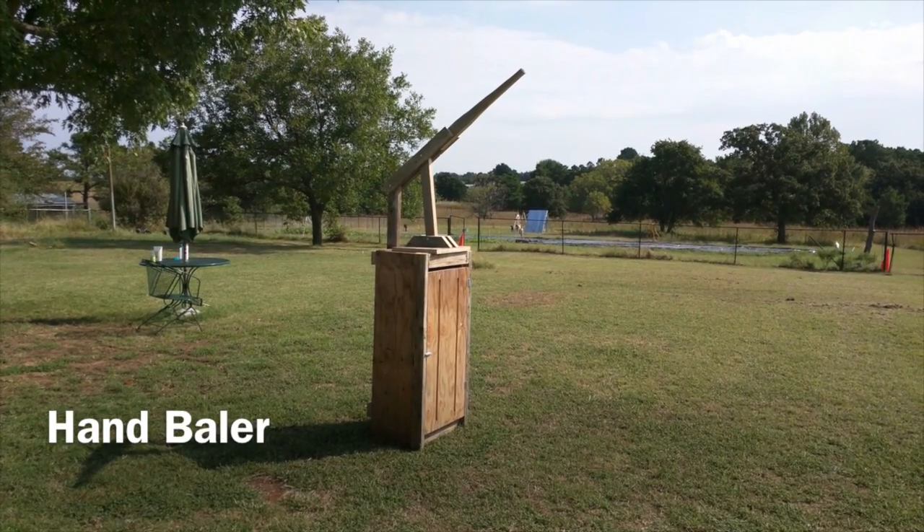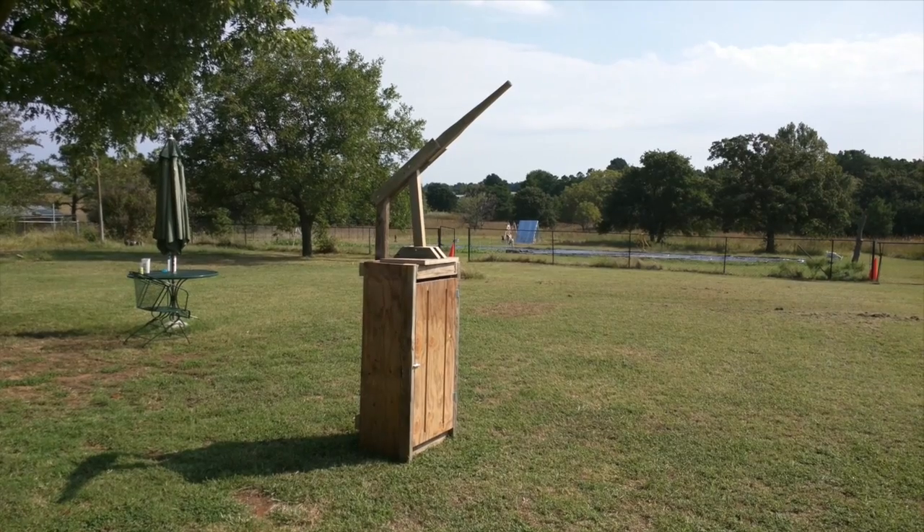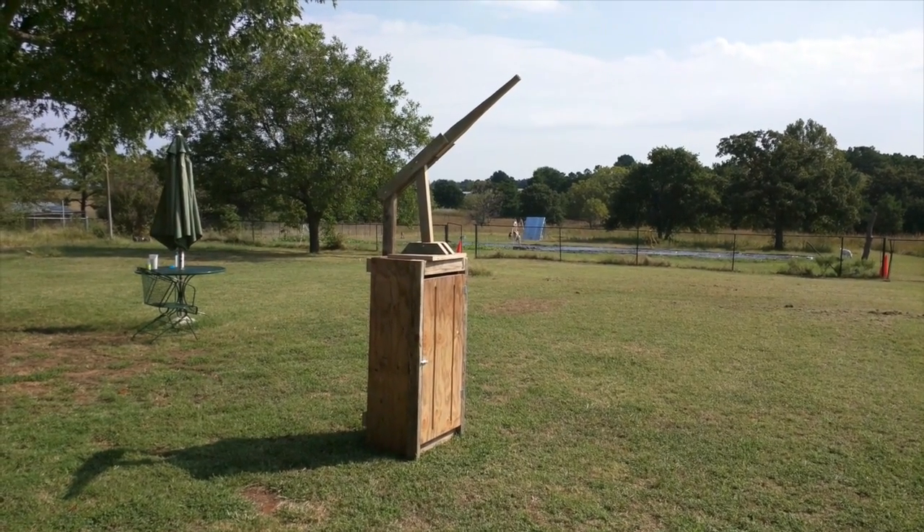Hey everyone, welcome to the Loody Farm. I just got done with a little bit of a project we're going to use around the farm.